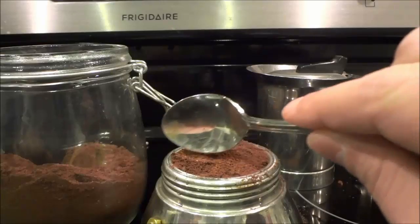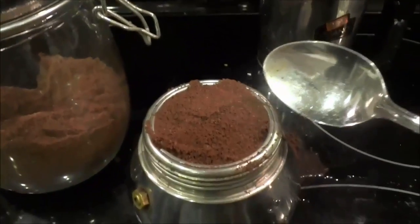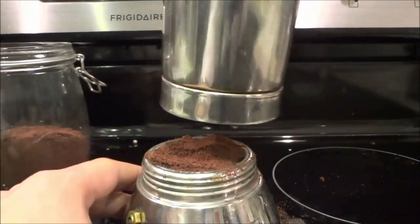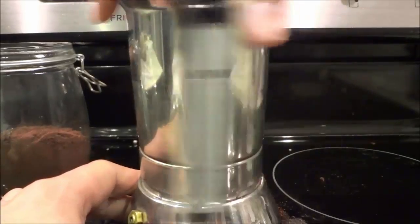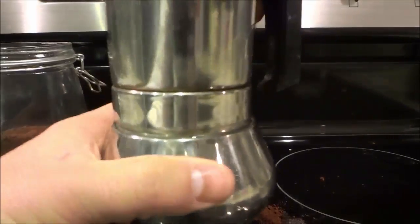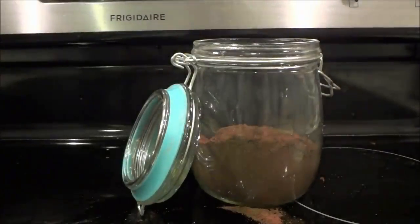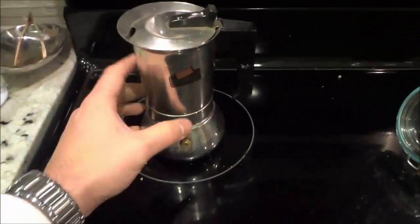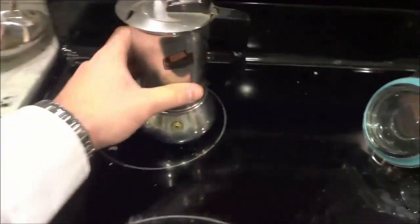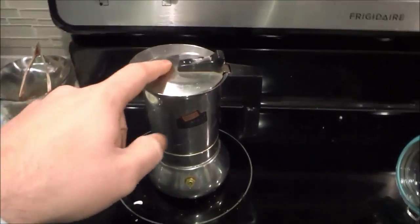Now that I have filled the filter area with the espresso grinds, the next step is to get the top piece and tighten it into place. I'm screwing it clockwise and making sure that it is nice and tight.